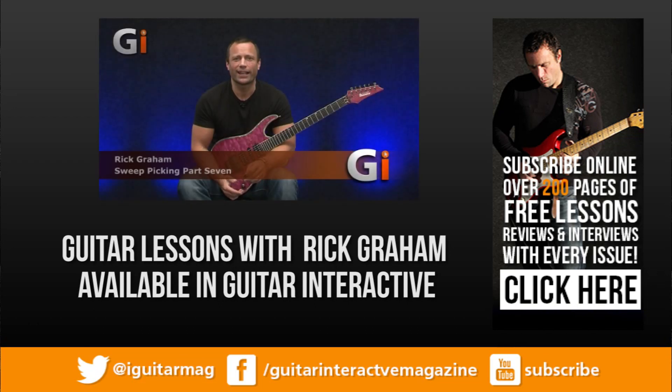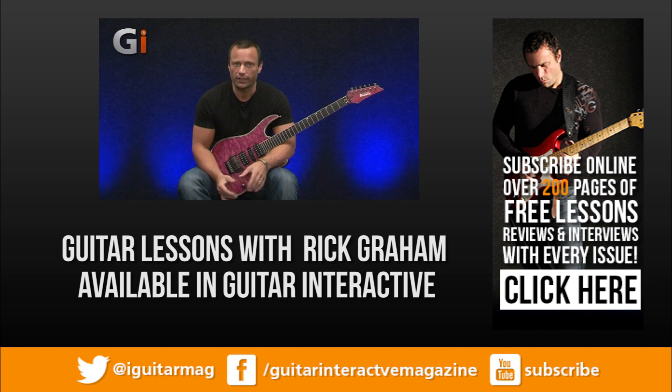Hi there guys, it's Rick here back again for another column for Guitar Interactive Magazine. Today we're going to continue the sweep picking series, and what I'd like to concentrate on today is inside picking.